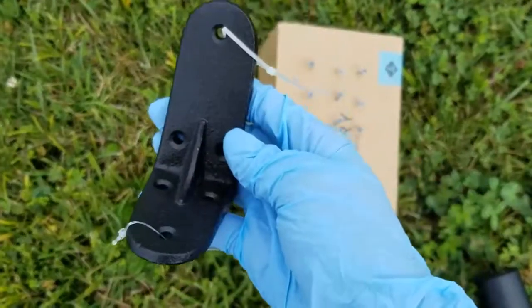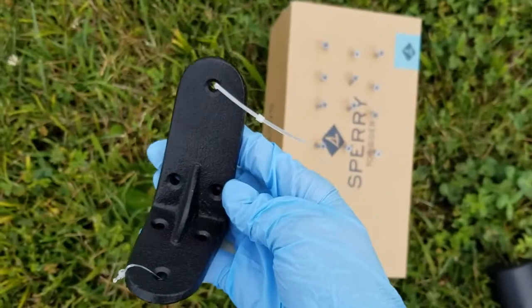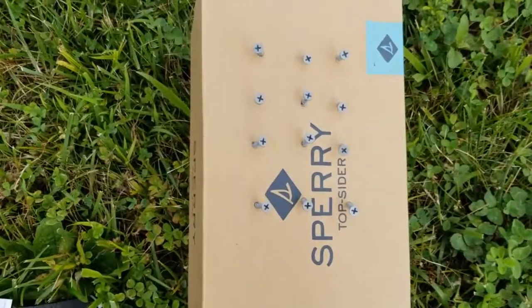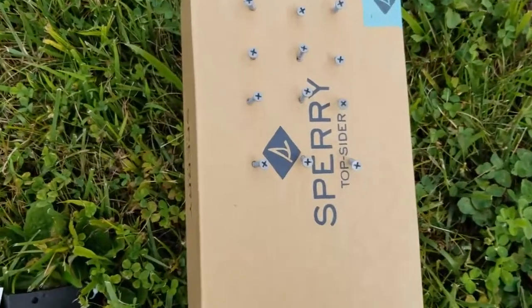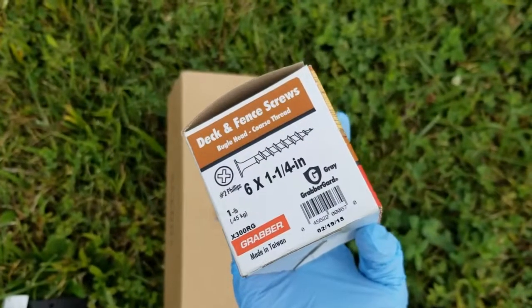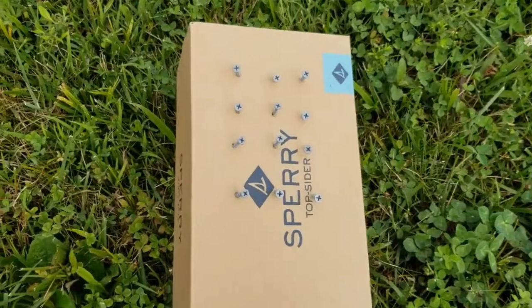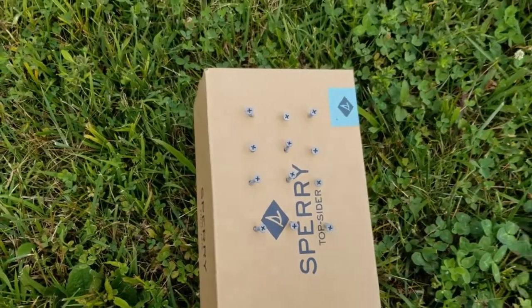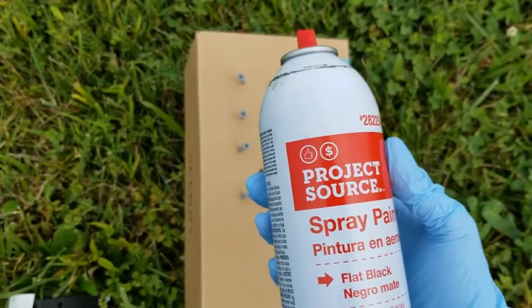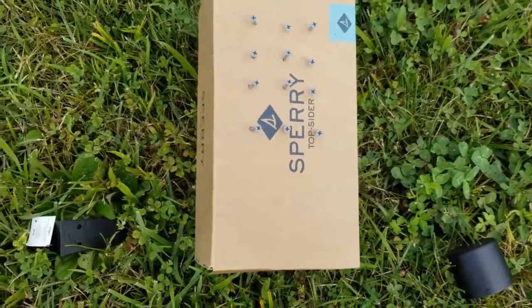So guys, for each bracket it looks like I'm going to need six wood screws. And I need them to be black. You can see here that we got these gray wood screws — these are just some we had laying around — one and a quarter inch, just some we already had in our garage. I'm using this flat black spray paint, another thing I already had from a previous project, just in the flat black color.